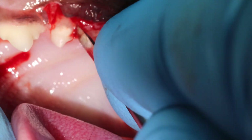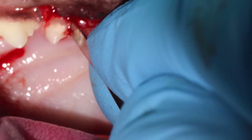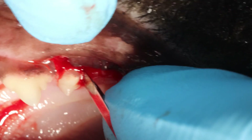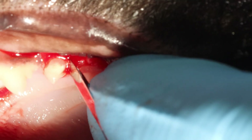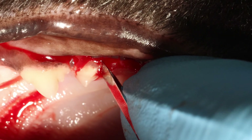Again I'm using a very sharp luxating instrument to get in that space between the root and bone. This is very useful for working on the palatal or lingual aspect — having an extremely sharp luxating instrument.